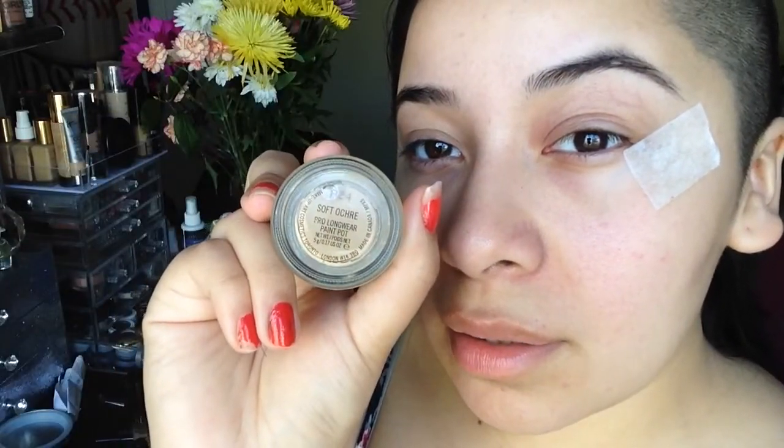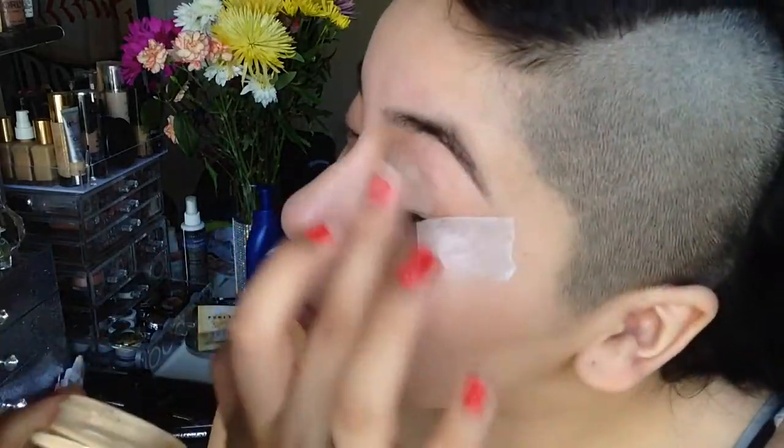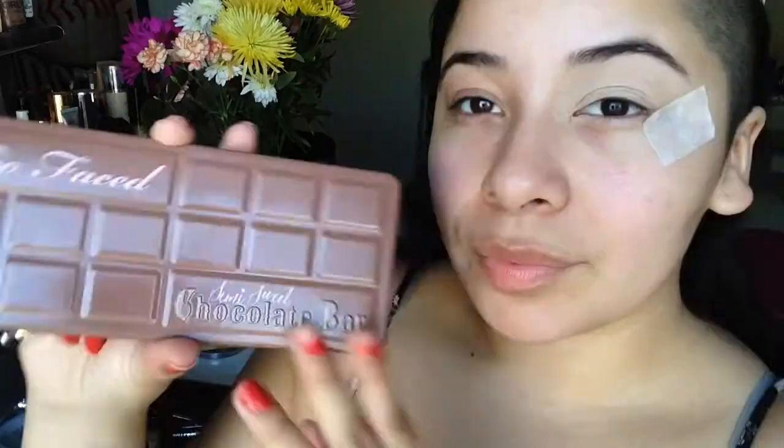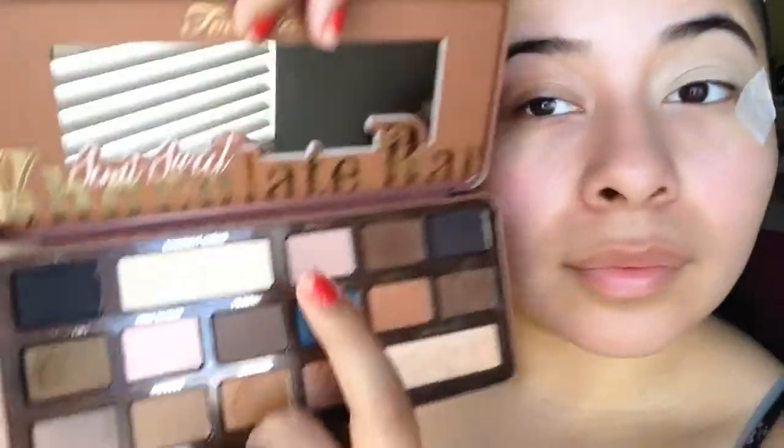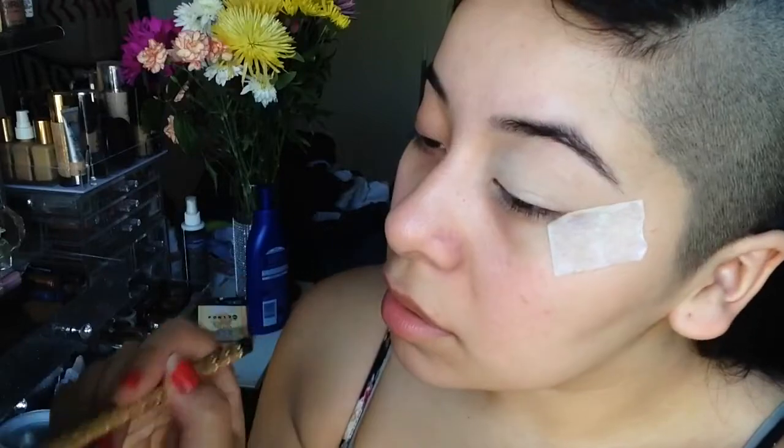Next, taking the Soft Ochre Paint Pot by MAC Cosmetics, I'm going to apply this onto my eyelid — I'm going to do one eye at a time, one on camera and one off camera. Now I'm going to take the Too Faced Semi-Sweet Chocolate Bar palette, take Coconut Cream, and apply that all over my lid with this Sonia Kashuk brush. This was a limited edition brush, but you can use any brush you have.